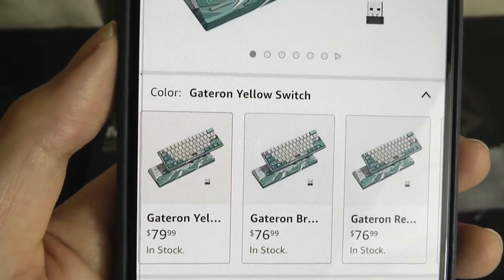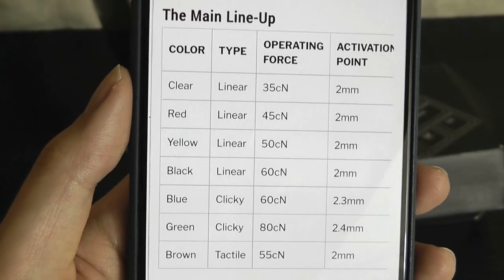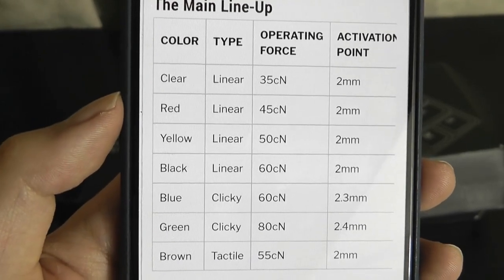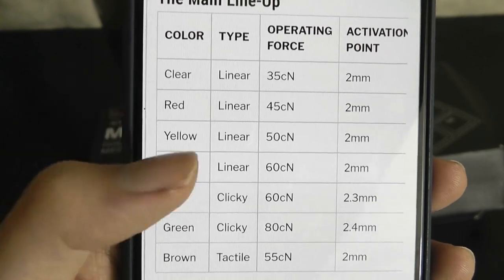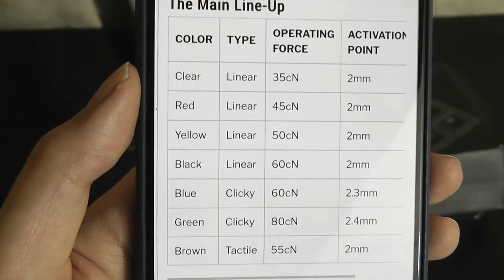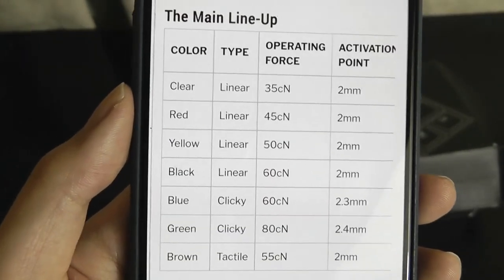You also get quite a good variety of options in terms of the key switches. We have the Gateron Yellow Edition — this is actually my first time using a yellow switch keyboard. As a quick reference, you can see some of the differences in terms of operating force and activation points. A yellow switch is a linear type switch, meaning it's going to be pretty quiet, giving you a smoother action as you press down.